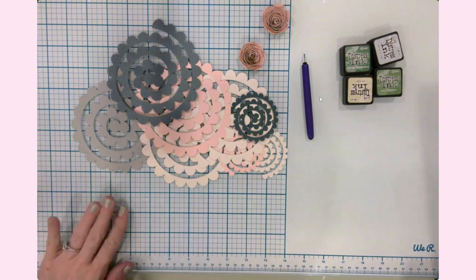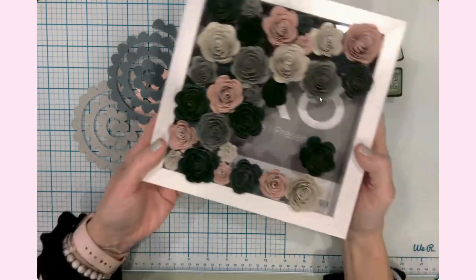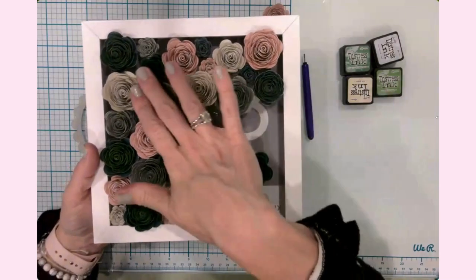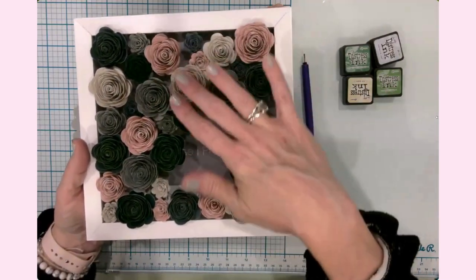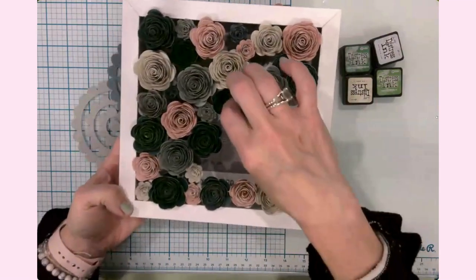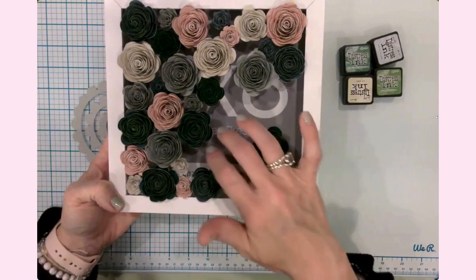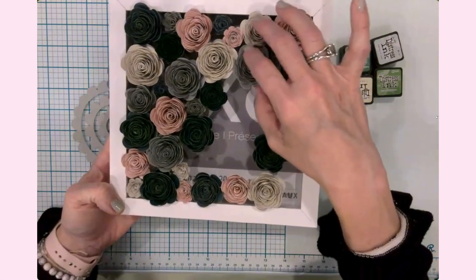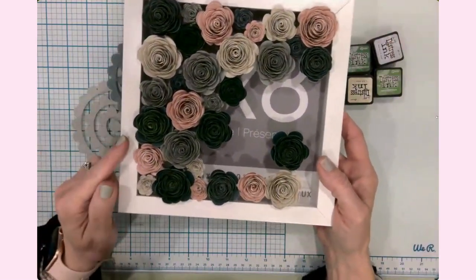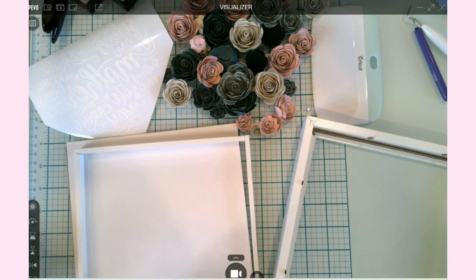I wanted to take a pause and show you a sneak peek of what it's looking like. I'm placing the flowers as I finish them on top of the frame just to get a feel for how many I actually need, and to see the fill-in effect of the three different sizes. I'll continue rolling and making flowers until it's filled in, then cut the vinyl for the glass and assemble everything.